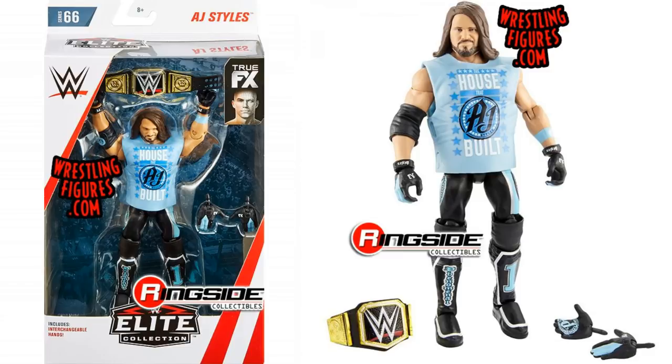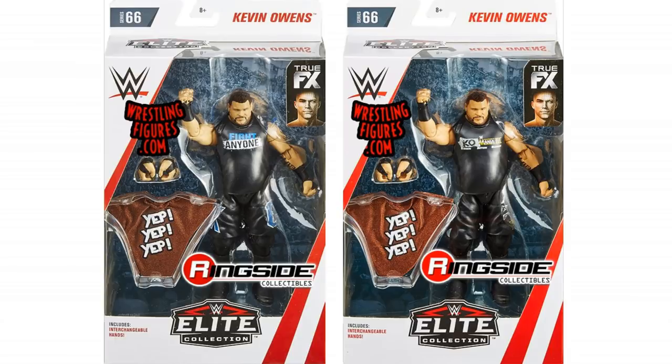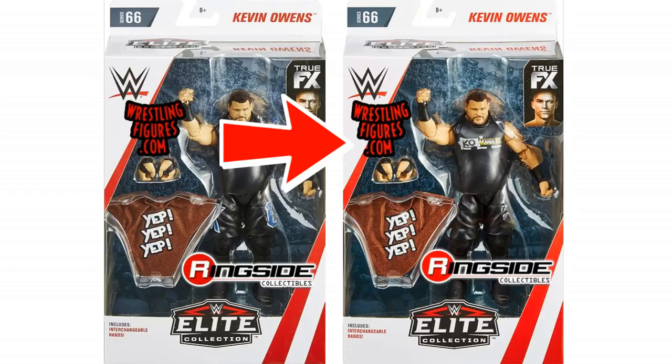Next up we've got Kurt Angle — again I think it looks really cool. As well as that we've got the Kevin Owens, and this has got that Chase version, so two figures there. The Chase one being the WrestleMania one, and I actually think the WrestleMania one is the one I will try and pick up.